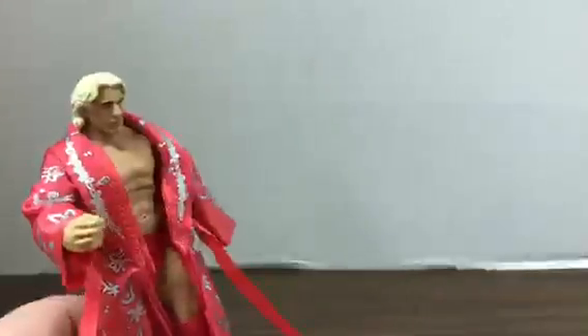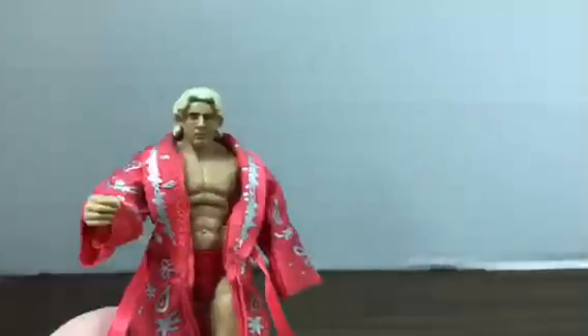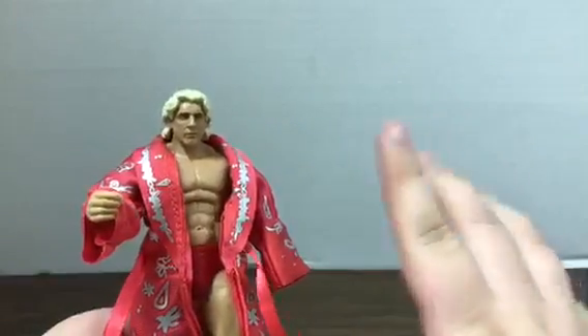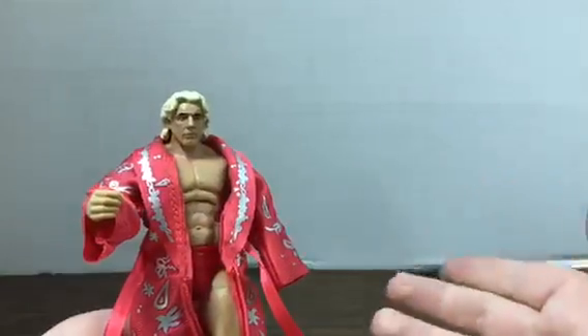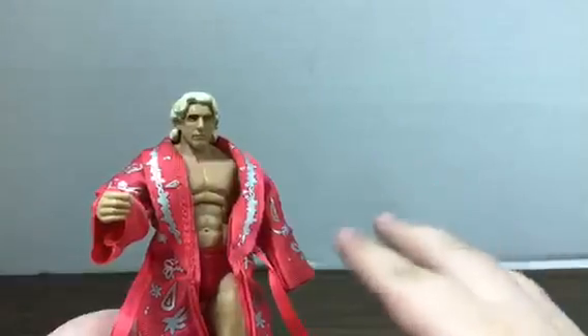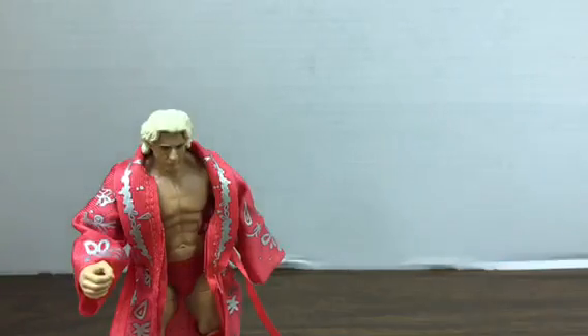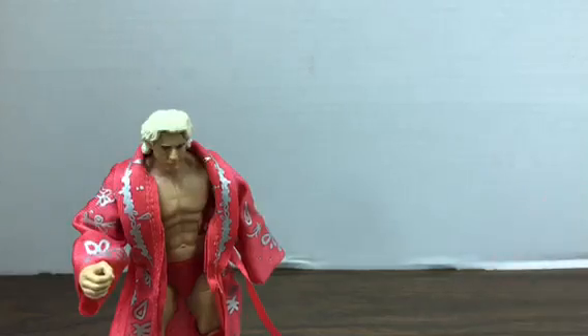So that's pretty much all I've got to say. I really like the attire, I really like the robe — good figure, good representation. Probably my favorite Flair figure. The only other one I really have is the Defining Moments from his WrestleMania match with Shawn Michaels with the blue robe. But I've got to say, out of all the figures I've seen, I think this one might be up there with that old black robe Defining Moments — it's a really, really good figure and I'd highly recommend picking it up. If you enjoyed this video, be sure to leave a like, comment down below, and subscribe for future videos. I'll see you all in the next one — bye-bye.